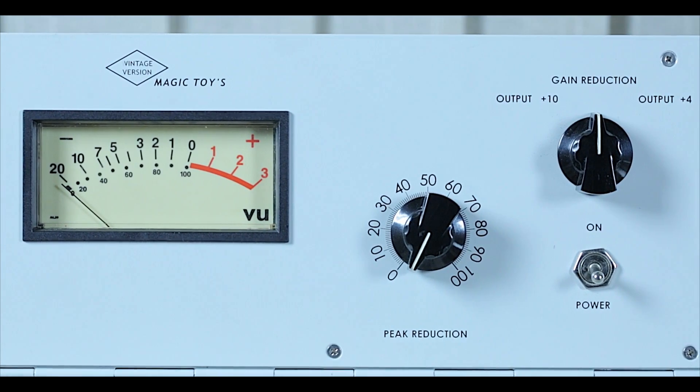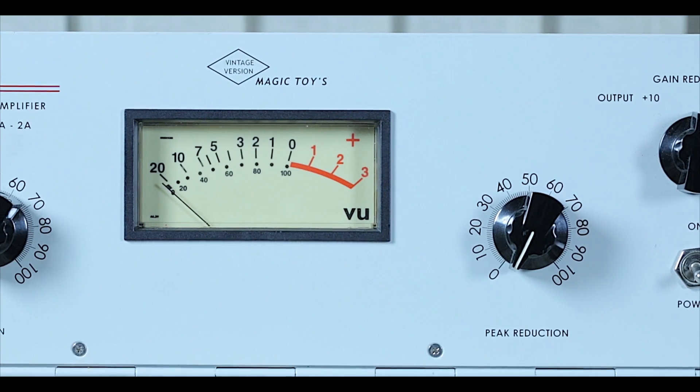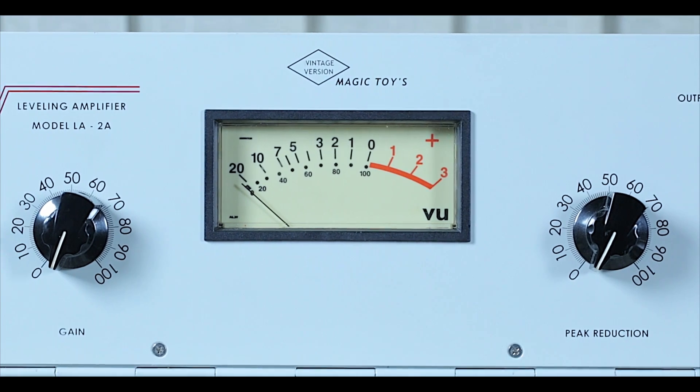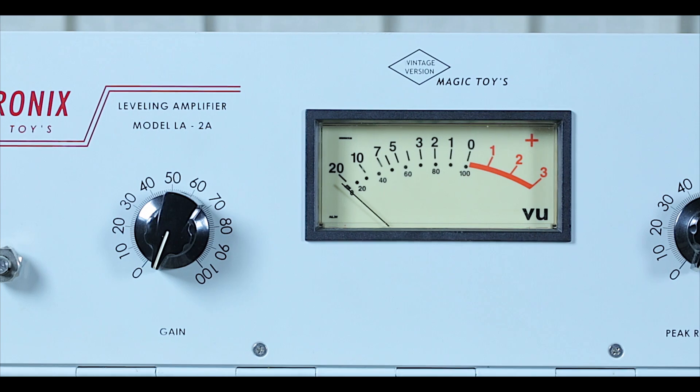Finally, the 12BH7 valve tube, which supplies power to the transformer, is also a quite important tube. As it controls audio sound, I experimented with many tubes and the best sounding were Brimar and Raytheon tubes.